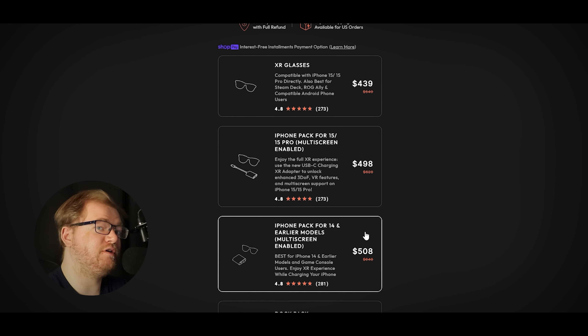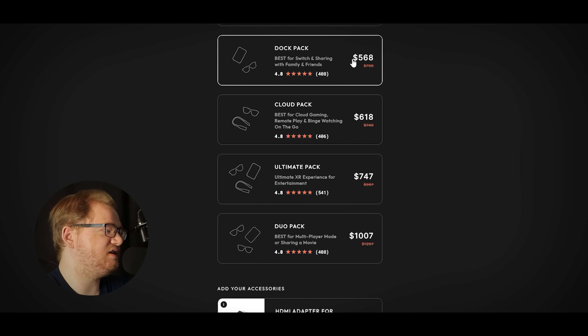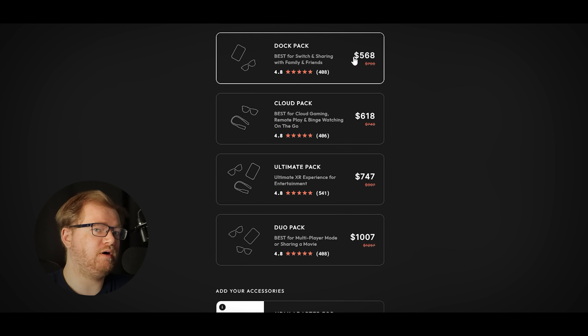Before I get too deep into this review, we need to address the elephant in the room. This product is very expensive — really, really expensive. The price of the glasses alone is on par with some of the more affordable VR headsets. But when you consider add-ons such as the dock, neckband, and charging adapter, that price will increase by a good amount.